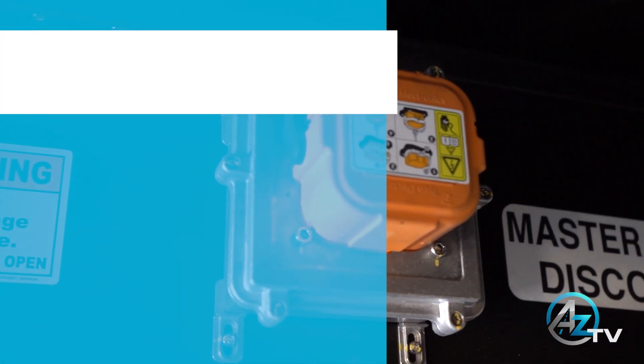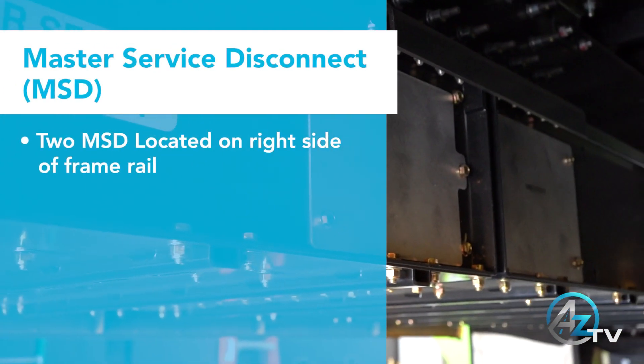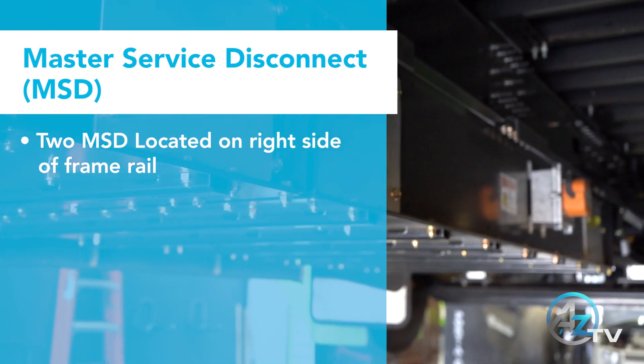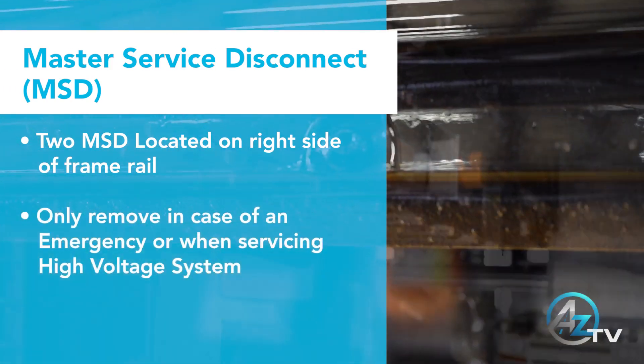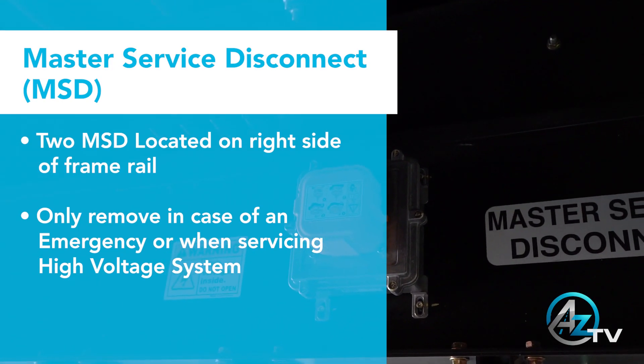MSDs, also known as the Master Service Disconnect. There are two MSDs located on the right hand side of the frame rail. These are only to be removed in case of an emergency or work being performed to the high voltage system.